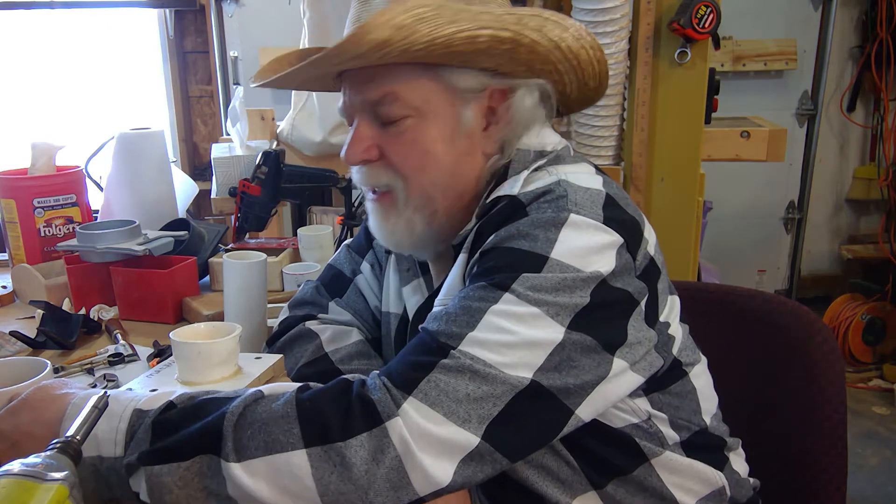Hi, hey, Russ here. Welcome back to the shop. This is another OTB thinker moment.